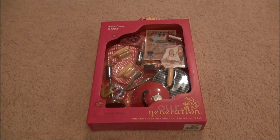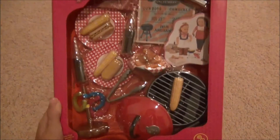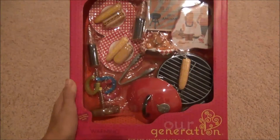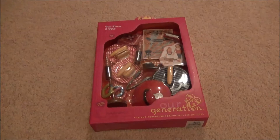Hi guys, this is AG Pink Blossoms, and today I'm going to be doing an opening and review of this R-Generation Barn Dance and Barbecue set. It is super cute. It comes with a barbecue, some fun food, and games for your dolls. So I'm going to get this opened.